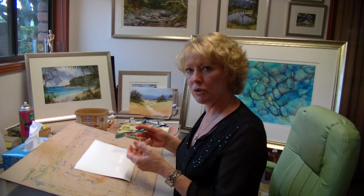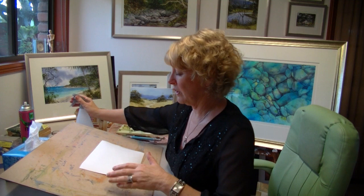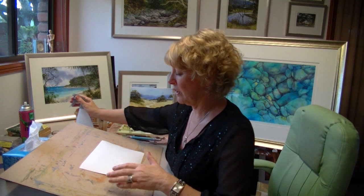Sometimes your paper will buckle when you do this, even though it's 300 gsm paper. To get around that, just get a spray bottle and spray the back with a mist of water — wetting both sides will overcome the buckling problem.